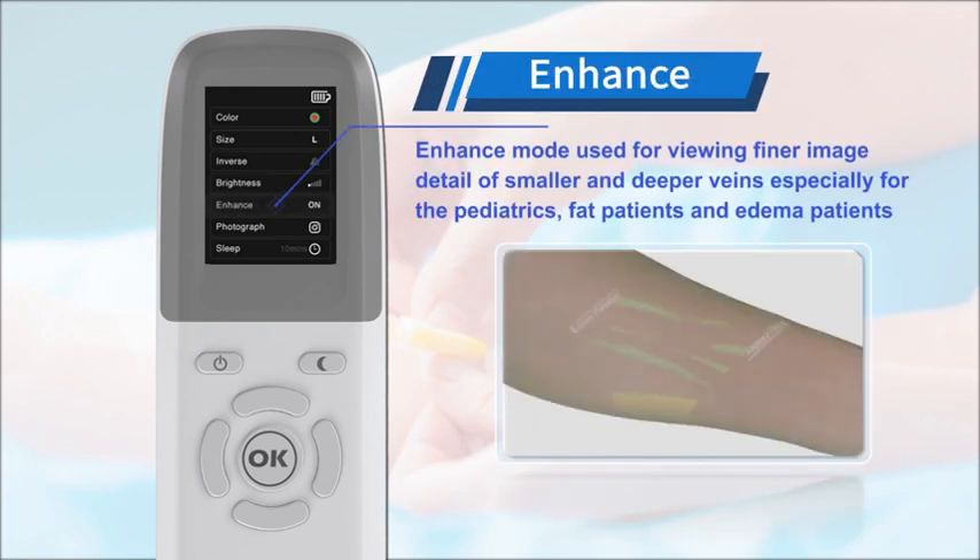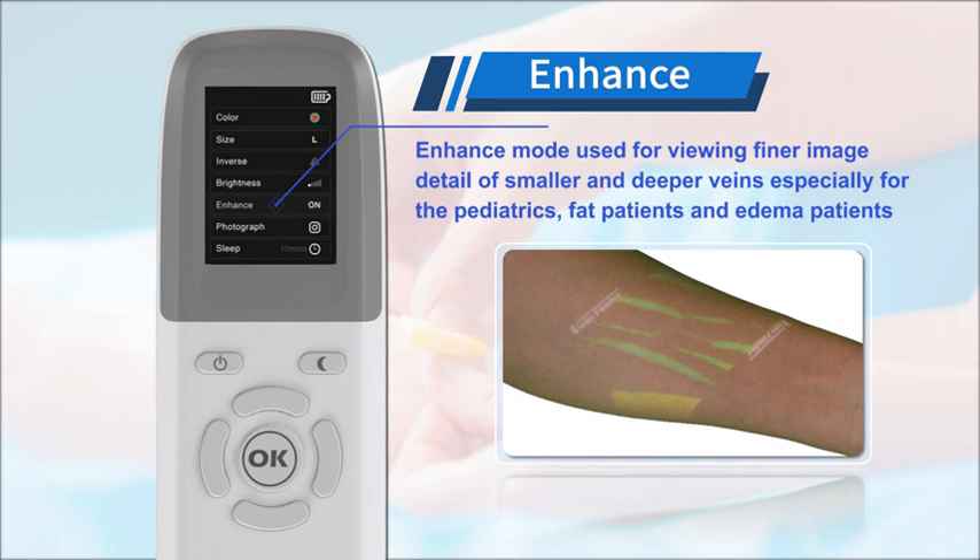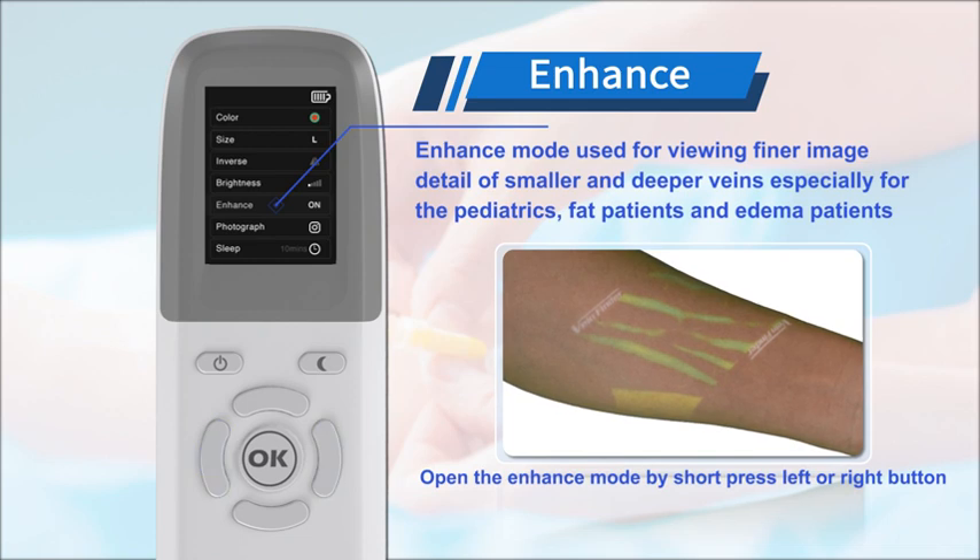VainFinder can image smaller and deeper veins, which is especially useful for pediatric patients, overweight patients, and dehydrated patients.